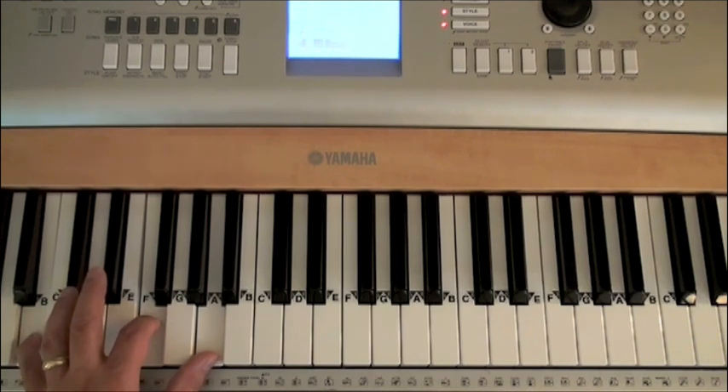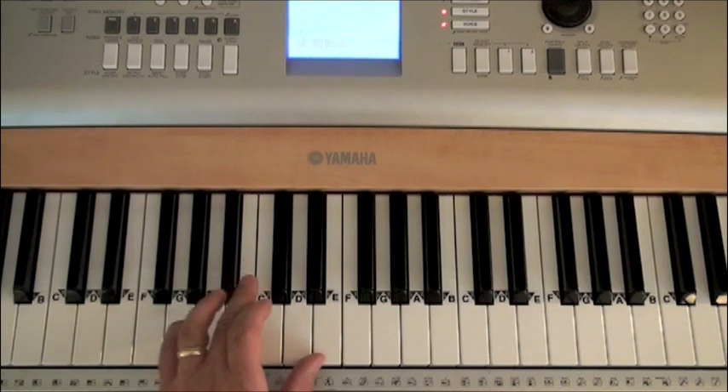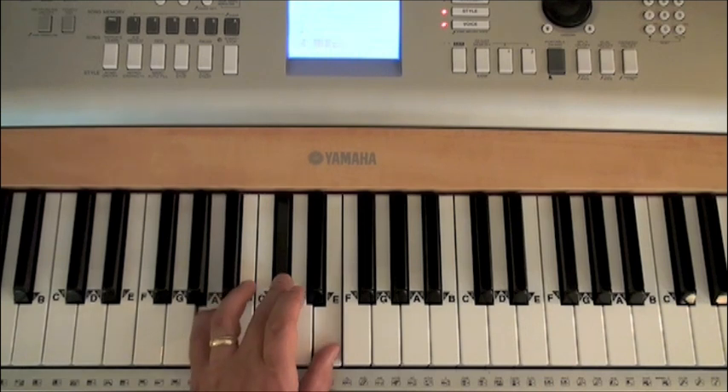We have two more chords. We have the G minor chord — I'm going to move my hand to the right — G, B flat, and D. Next measure, that same chord gets repeated. Then the last chord of this excerpt is the A major chord. We're going to move the hand to the right. A major is A, C sharp, and E.